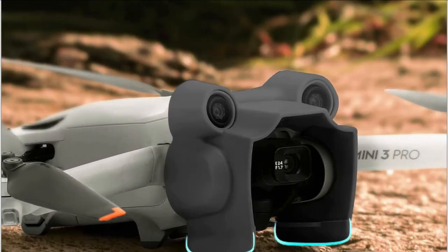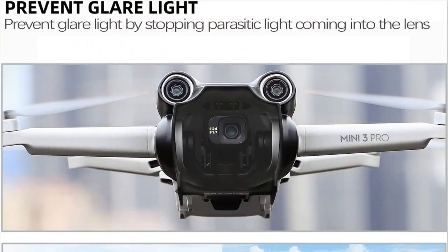So these are some of the best gimbal cover lens hoods to buy in 2022. If you enjoyed our video, leave a like and subscribe to my channel for future updates.